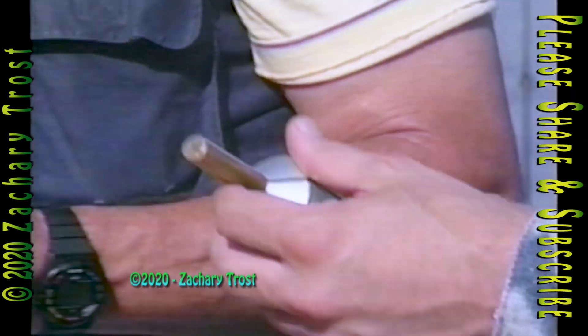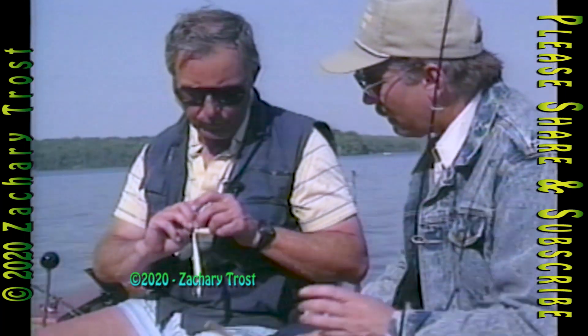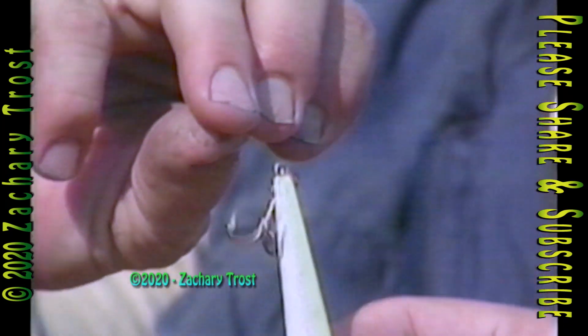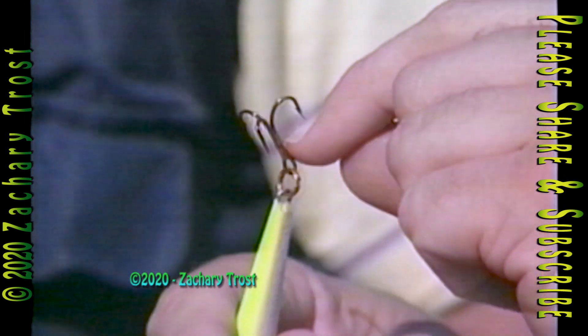Now how do you know when it's the way you want it? Well, take your fingernail or thumbnail — just barely touch your hook point to your nail, and if it'll stick, it's sharp enough. Stick right there. Whoa-wee.